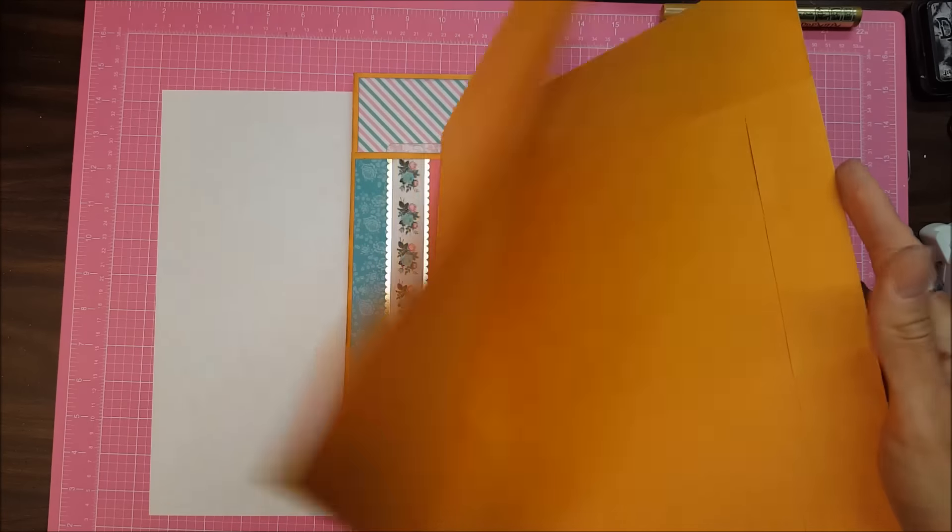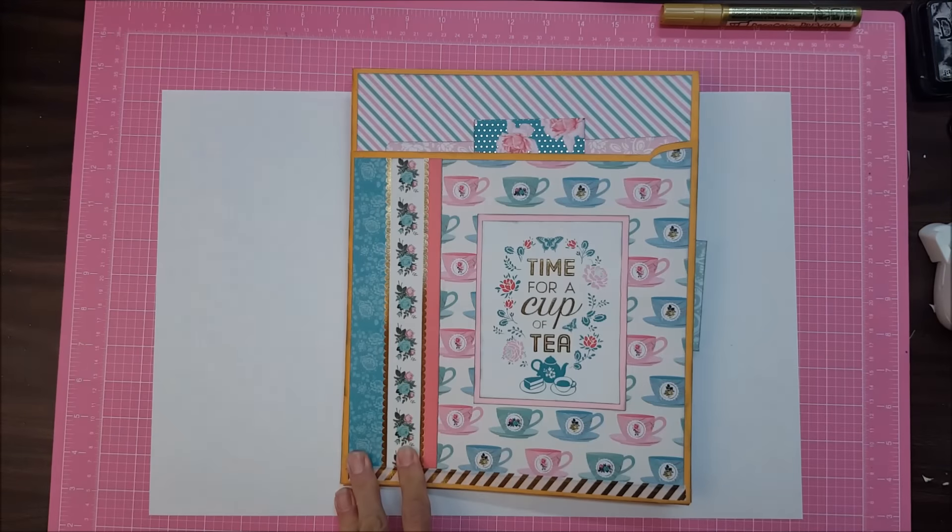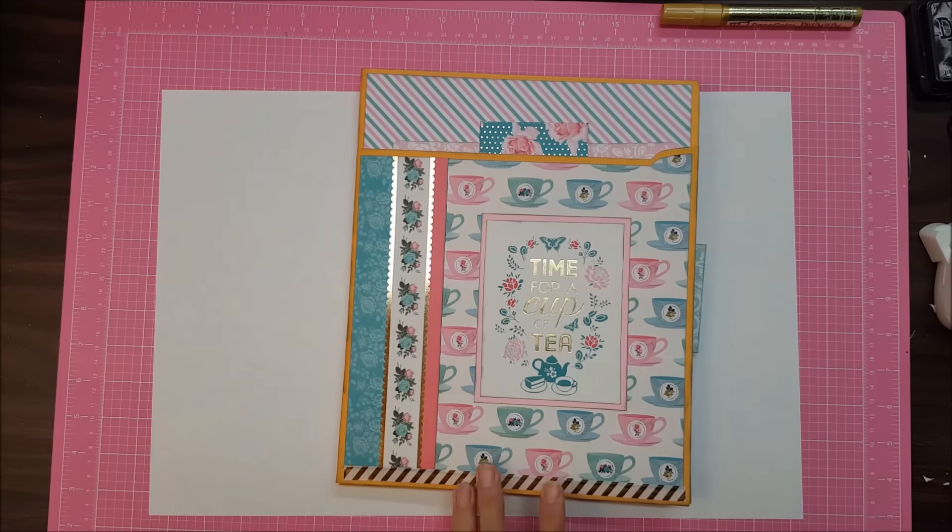If you use that expression 'memory folder,' then I will enter you in a drawing and I will give you three of these blank folded like this, so that you can make your own. It's open to US and international. So say 'memory folder' in your comment. Thank you so much for watching.